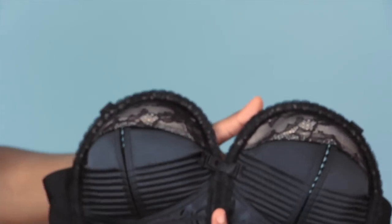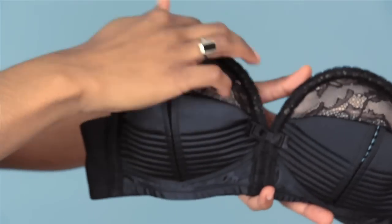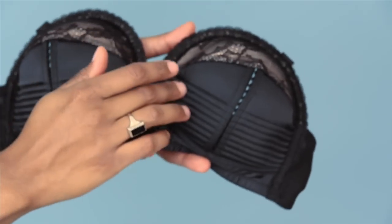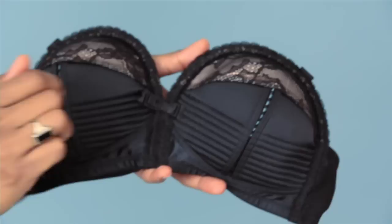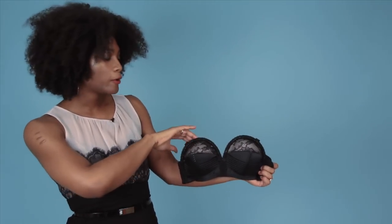An overwire bra is where the wire is at the top of the bra instead of at the bottom, like an underwire. I love this bra because of the vintage seaming detail and the lace overlay on the cups. I also think that bow is a really cute addition, and I like the kind of bullet-y, pointy profile.